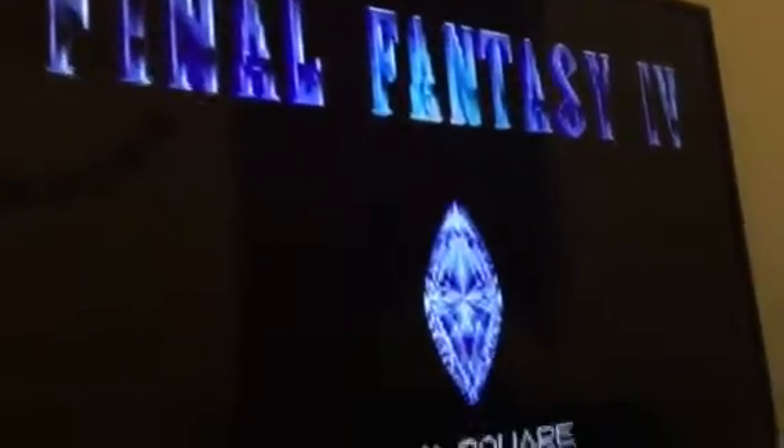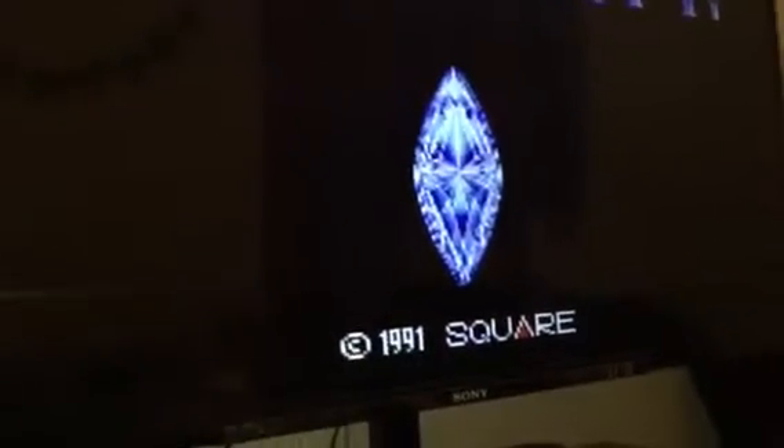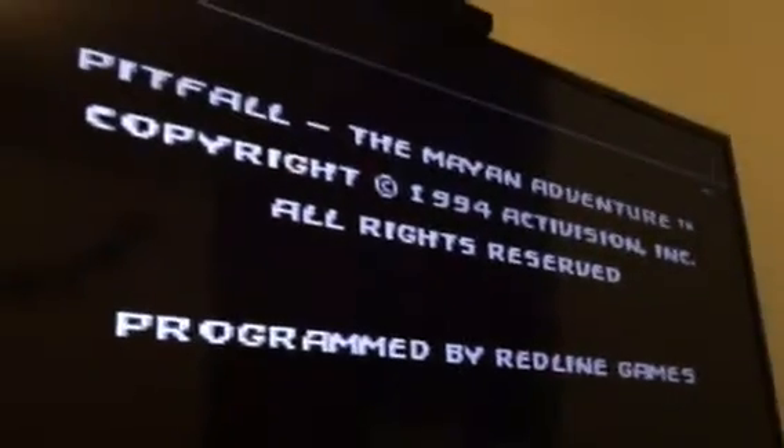I don't know if I want to wait for this. Let's see if it's the Japanese one — or this is only Japanese. Pitfall. And as you can see, it boots up.